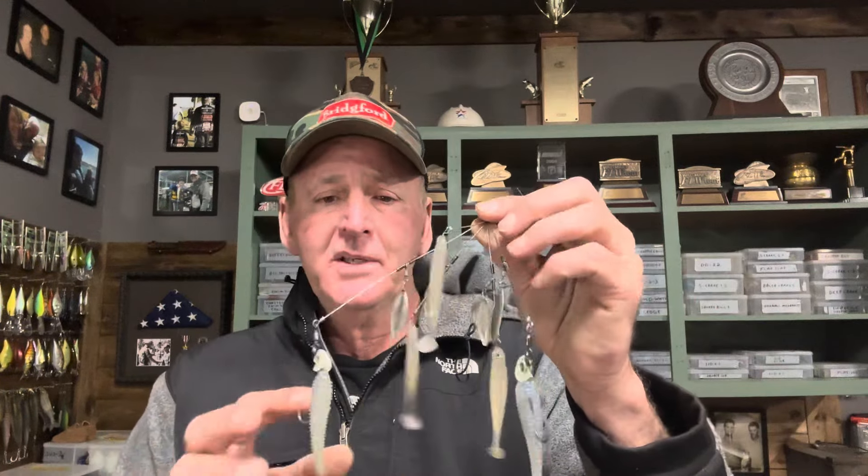Those conditions put fish in a much more active chasing mood for an A-rig. The type of structure you fish it around depends on your lake — it could be grass, points, rocky banks, timber, whatever. But the main thing is just downsize. I throw this on 17 lb Seaguar INVIZX line with a Megabass Perfect Pitch 7'2" rod. Out of all the A-rig fishing I still do — which is just for fun, never in tournaments — I use this finesse setup 100% of the time and never go with the big ones anymore.